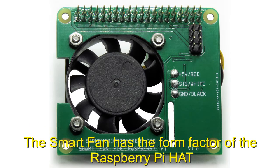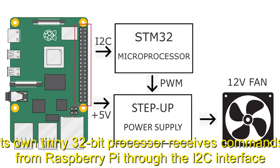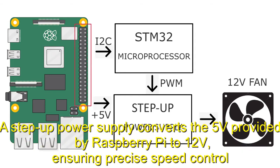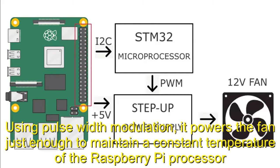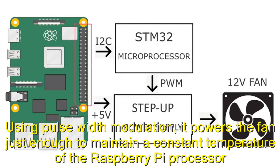The SmartFan has the form factor of the Raspberry Pi hat. Its own tiny 32-bit processor receives commands from Raspberry Pi through the I2C interface. A step-up power supply converts the 5 volts provided by Raspberry Pi to 12 volts, ensuring precise speed control using pulse-width modulation, powering the fan just enough to maintain a constant temperature of the Raspberry Pi processor.